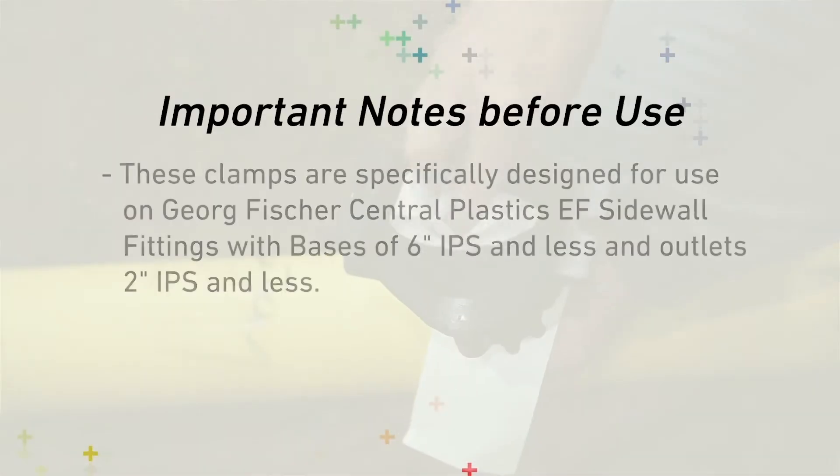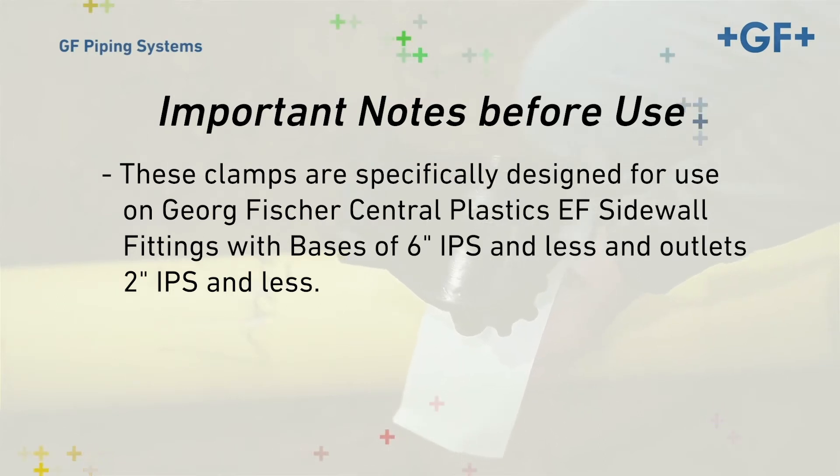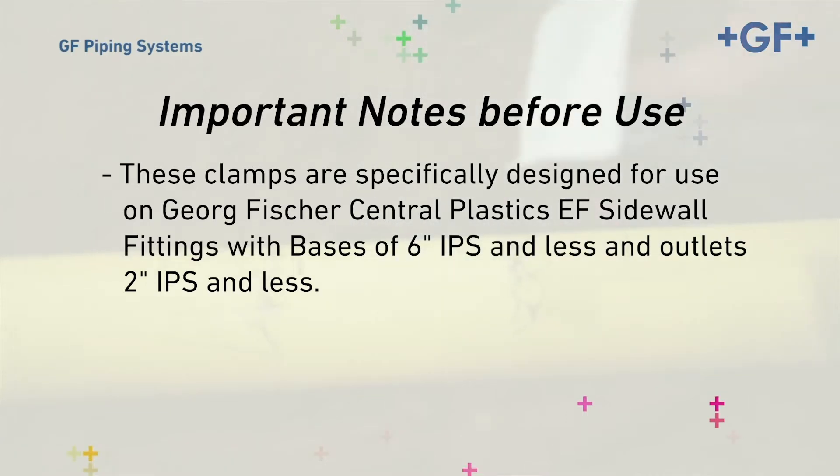These clamps are specifically designed for use on George Fisher's Central Plastics EF Sidewall Fittings with bases of 6-inch IPS and less, and outlets 2-inch IPS and less.